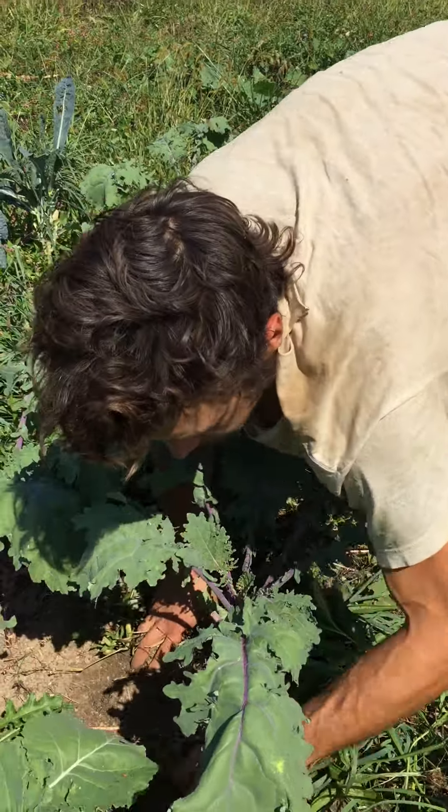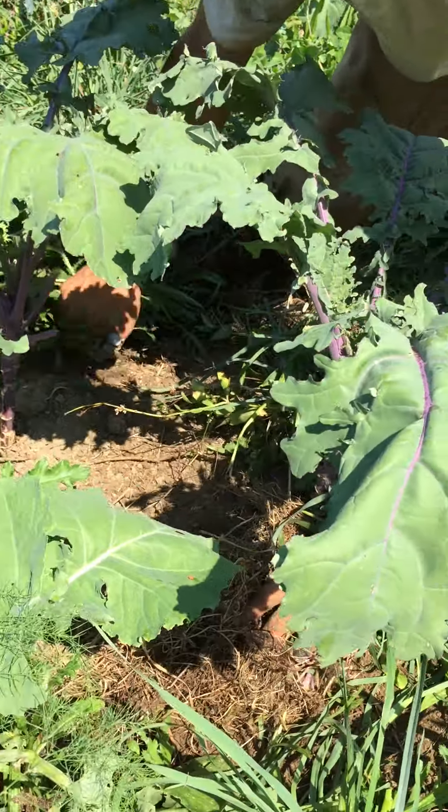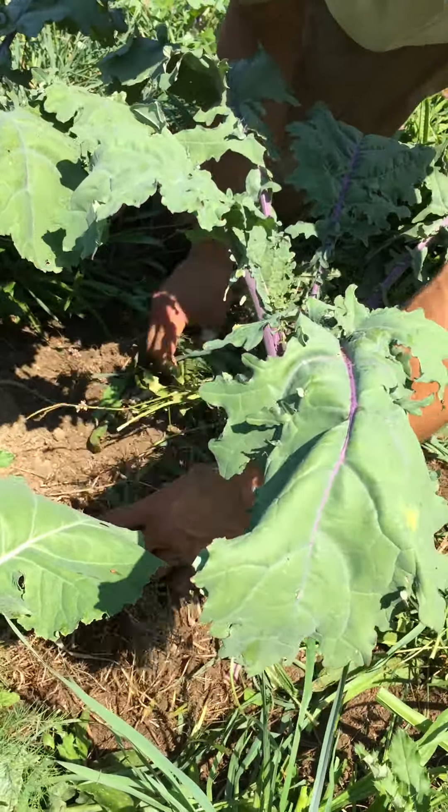The seeds are now incorporated, covered, and ready to grow.